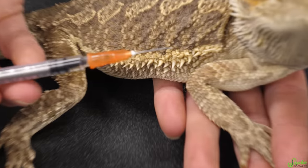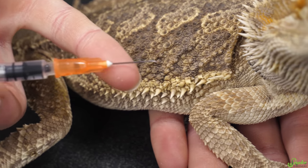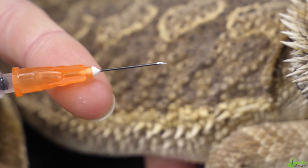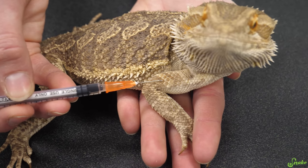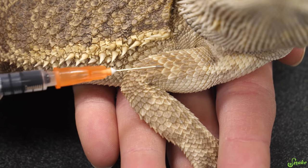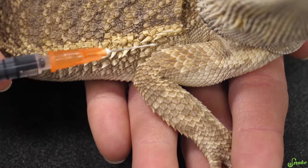When you're giving an injection, try to keep the bevel, or that flat edge of the needle, facing out or away from the body. Apparently it makes it a little bit more comfortable going in, but it's not a huge deal. We're going to go in between two scales, into the skin in between the scales. Obviously you don't want to put a needle through a scale, because you might mess up that scale for the rest of the reptile's life, and it can't be very comfortable poking through one of those hard scales.